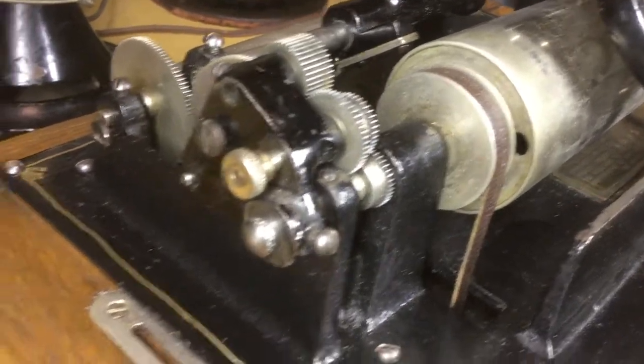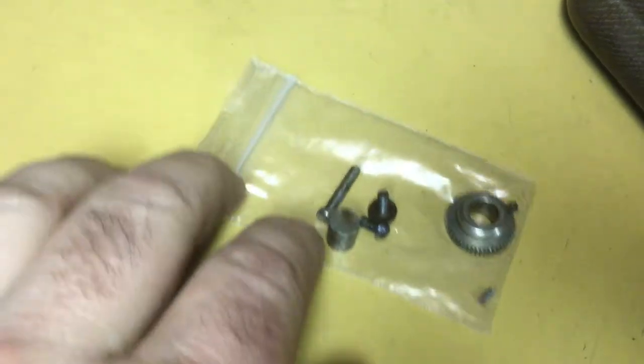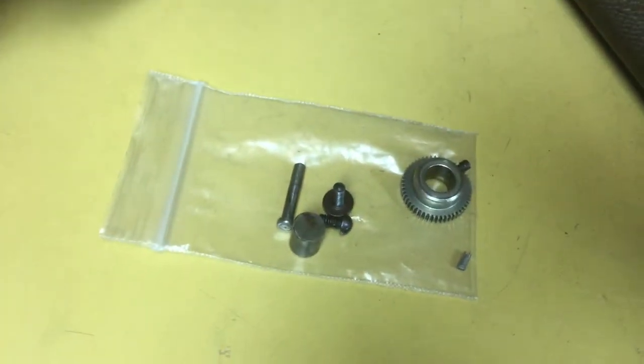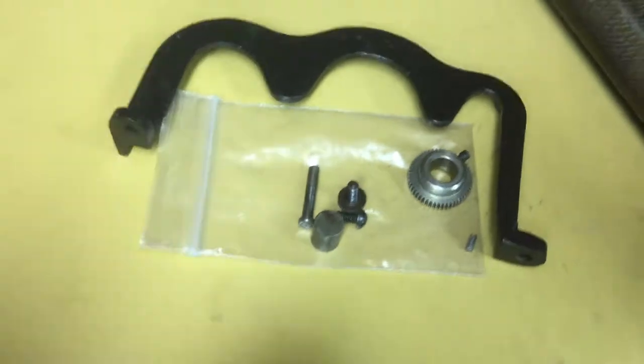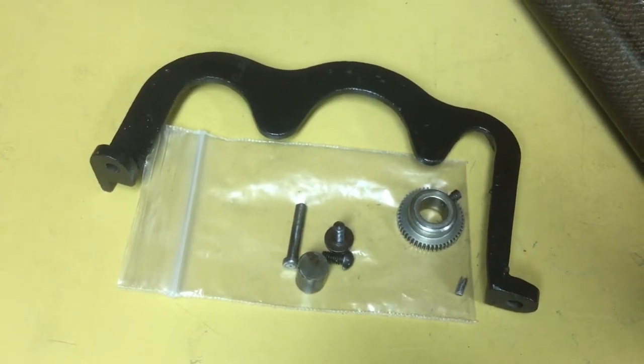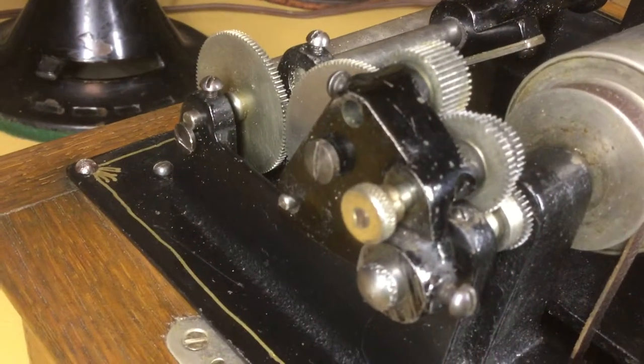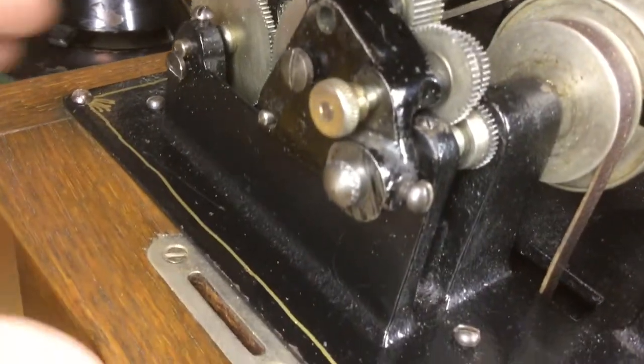So once again, we'll look at the parts that you will have leftover from your conversion. These are the two minute only parts that you will remove and not use when you do the conversion. And there is the installed four minute gearing.